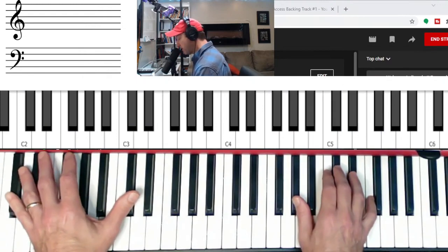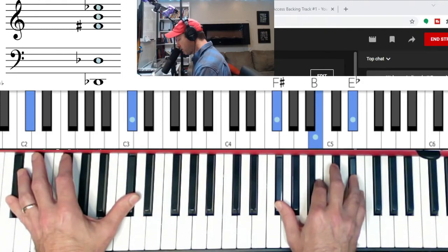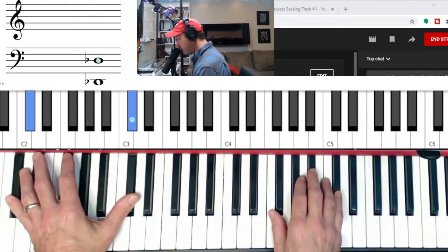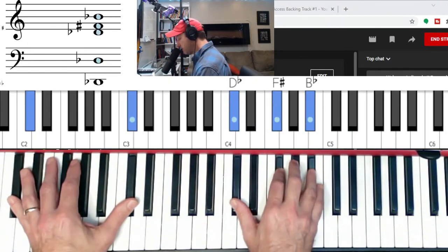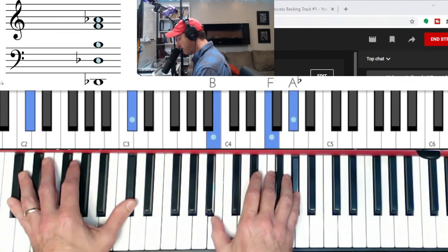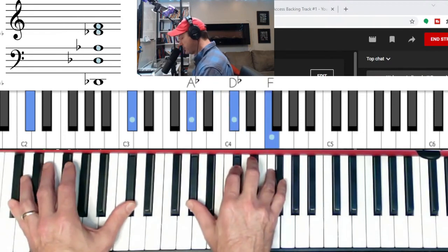We can also go chromatically. And then we get to B-flat minor. Back on the major, flat seven, E-flat minor, and D-flat major.